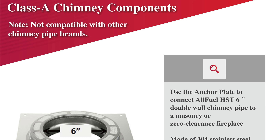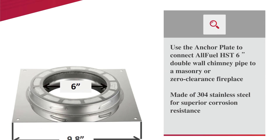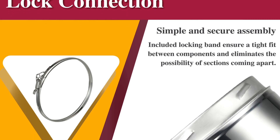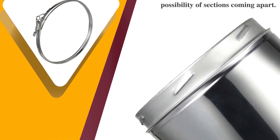The AllFuel HST anchor plate is made of 304 stainless steel for superior corrosion resistance and includes four pre-drilled mounting holes in the corners for easy mounting to your appliance. Our twist locking design is built into the anchor plate to seamlessly connect the AllFuel HST Class A double wall insulated chimney system.